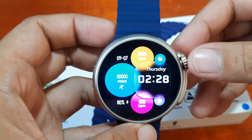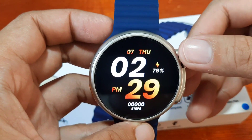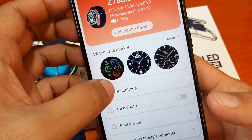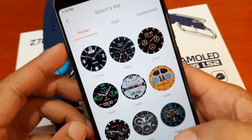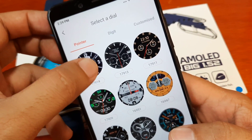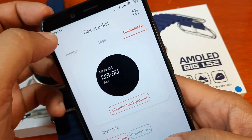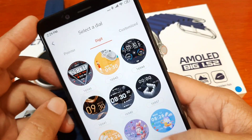As you can see, it is preloaded with several watch faces from digital to analog. Here in the RDFIT application, which we already paired with, we have the watch face market. Let's check — we have the pointer, which is the analog watch face, the digit for digital, and a custom watch face option.